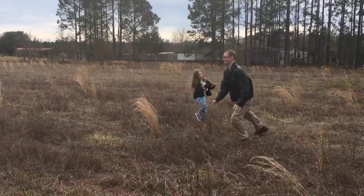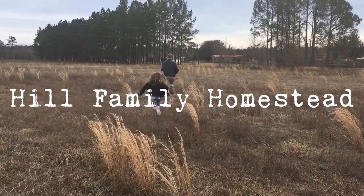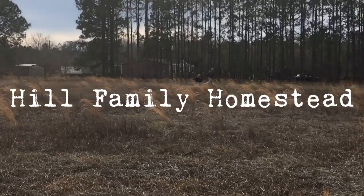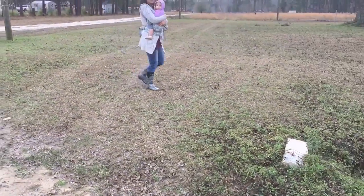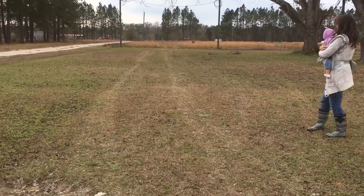Today we're going to take you on a tour of our homestead, pre-home. We're fortunate to already have a drivable pathway, and as you can see we've started to kind of establish a grass drive.